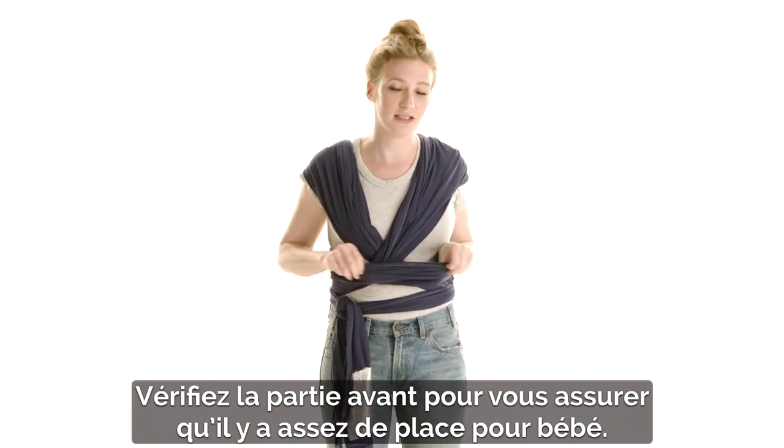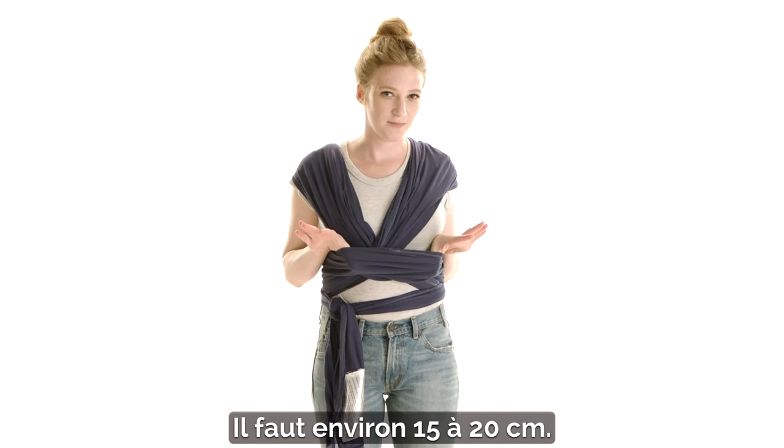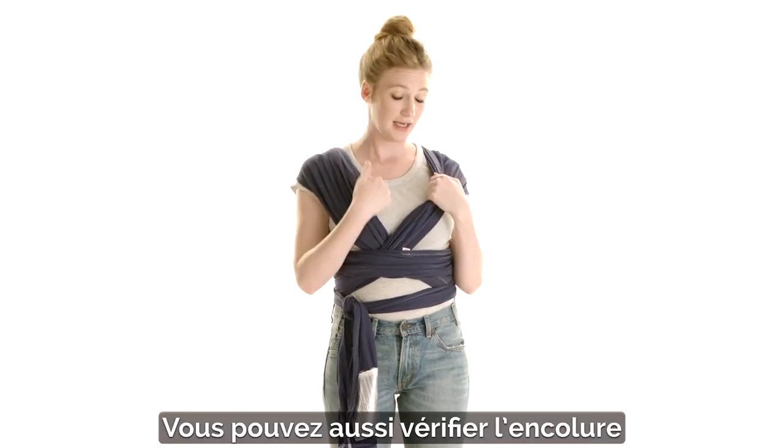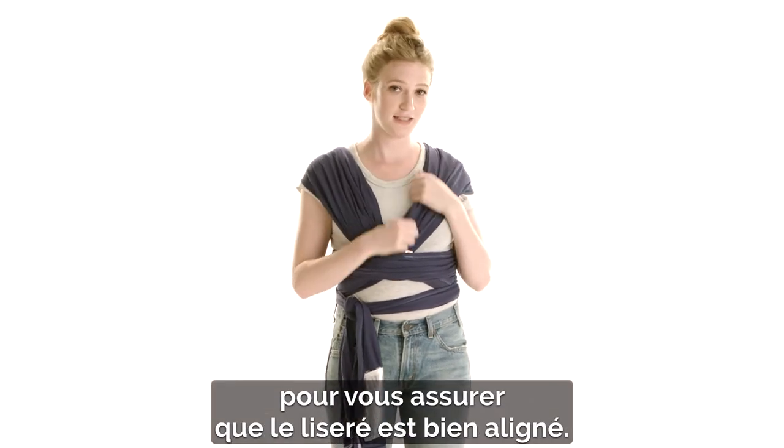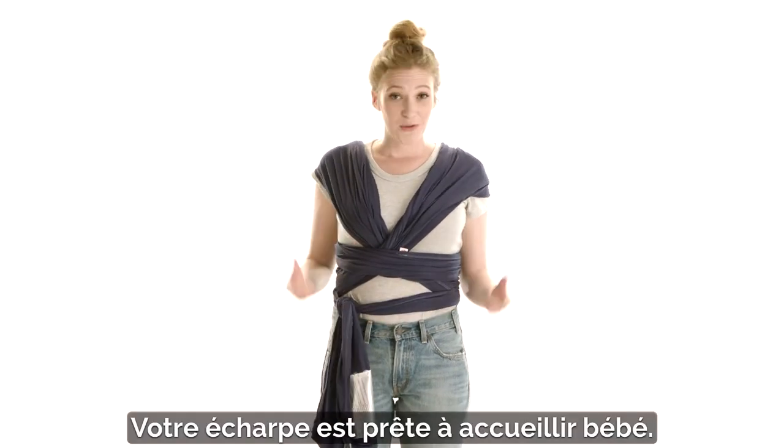The next thing you're going to do is check in the front to make sure there's enough space for baby — you're going to want about 6 to 8 inches here. You can also recheck the neckline to make sure it's aligned with the contrasted stitching, and if it's too loose you can come back and re-tighten. Now you're ready for baby.